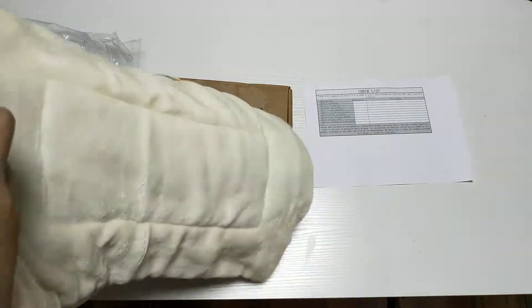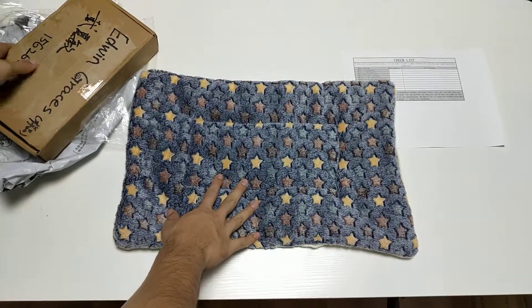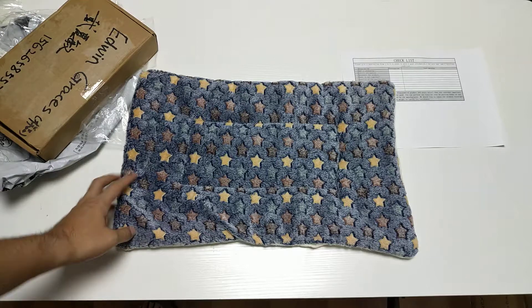If you want, I can measure this for you. And here is the product you got.